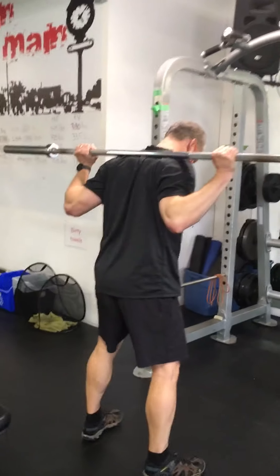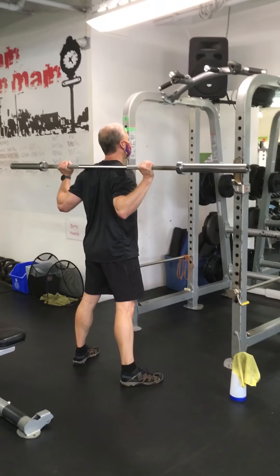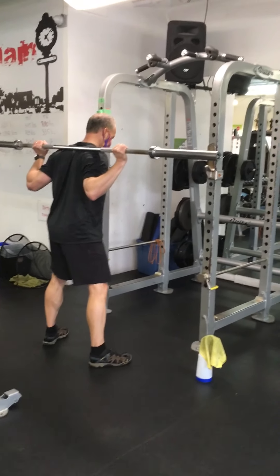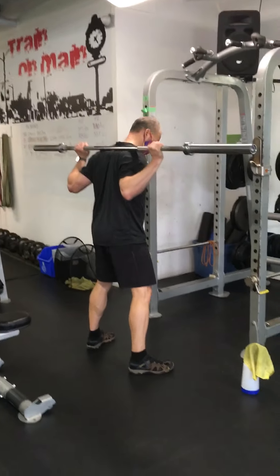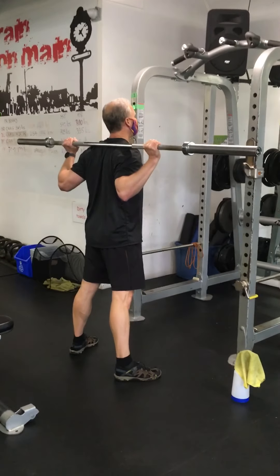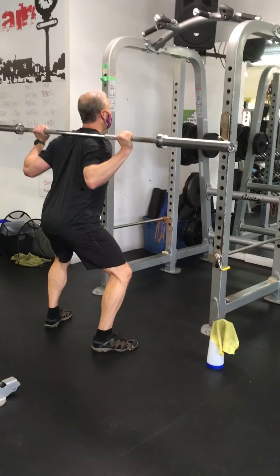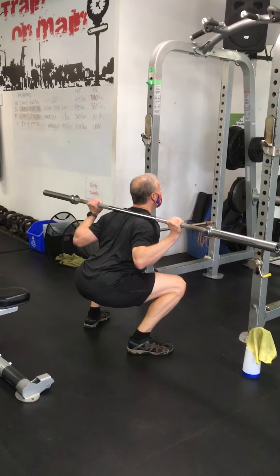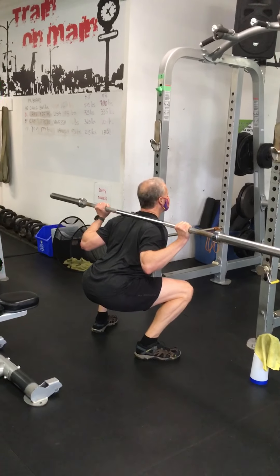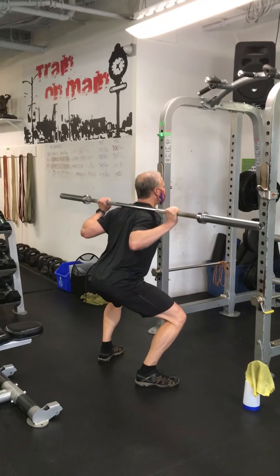Barbell back squats. Ken's going to set his feet up to what feels comfortable for him. Generally speaking, I like about shoulder width or maybe slightly wider with the toes pointed slightly outwards — but not too much, because we do want to be able to externally rotate at the hip, and we don't want the legs too externally rotated. Ken's going to squat down and try to get those upper legs parallel to the floor. That's a pretty deep squat right there. And back up — of course, we want to make sure we squeeze the glutes at the top.